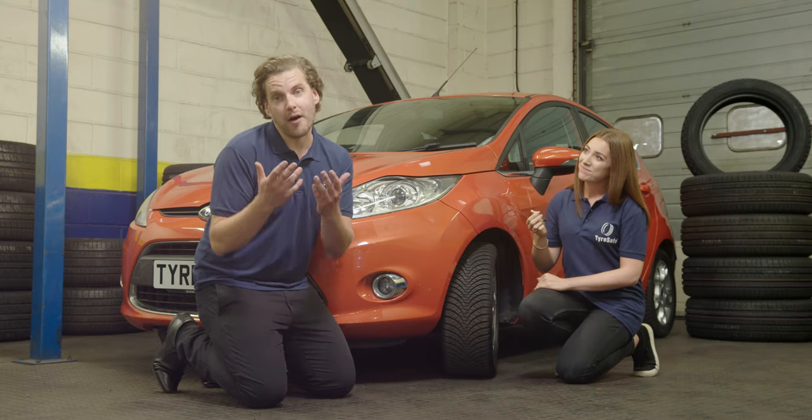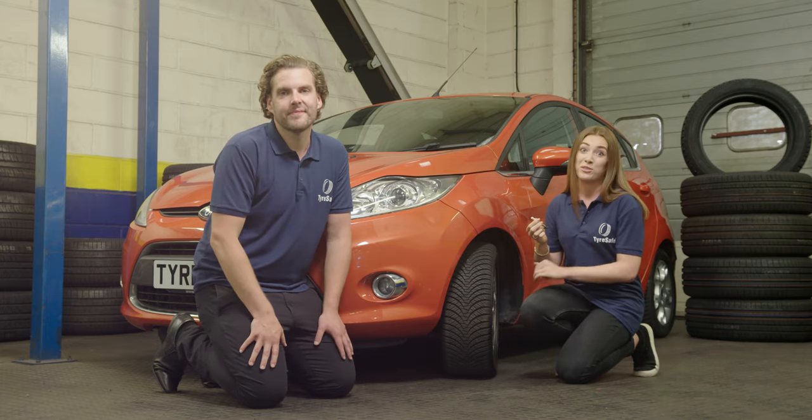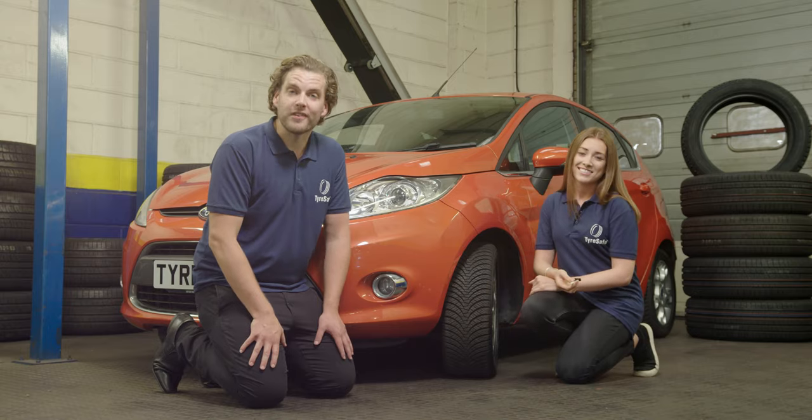If in doubt, just get it checked by a professional. Oh, and don't forget to check your spare as well. Visit TyreSafe.org for more details.